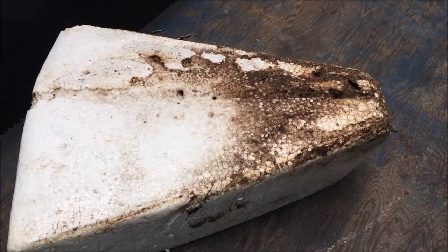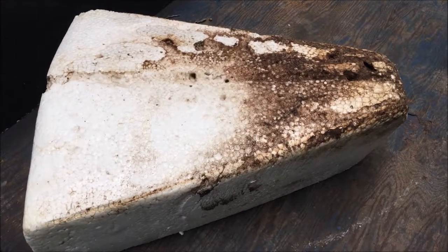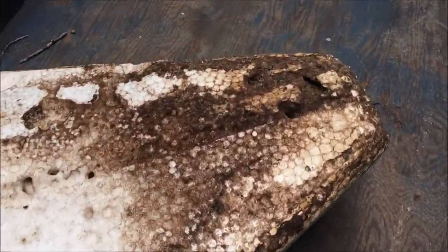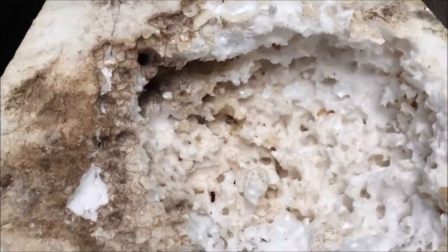This old guy DIY technique has to do with replacing the flotation foam from the front of a canoe, or in this case a Grumman sport boat. The boat was made in 1977, so it's been almost 40 years, and this is what it looks like when at some point in its life ants have taken over.